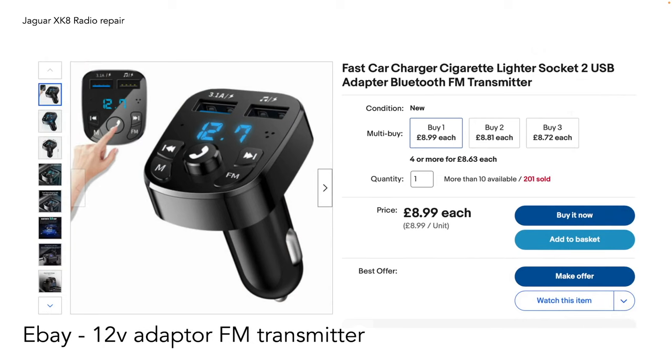Another way, again through eBay or other online auction sites, is a 12-volt FM transmitter or adapter. This works on a similar idea to the tape cassette but uses the FM radio frequency. The Bluetooth links to a little radio transmitter in the adapter and transmits the music on a certain radio frequency. You then tune your radio to that same frequency to hear the music, though quality is slightly compromised by the transmitter and radio pickup.